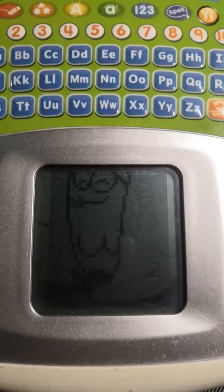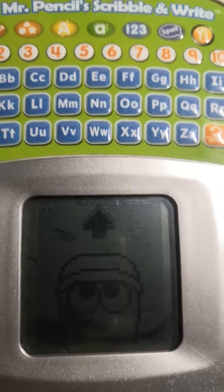Hi kids, I'm Mr. Pencil. Press any button to begin.